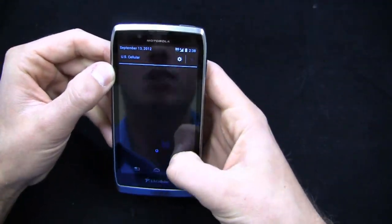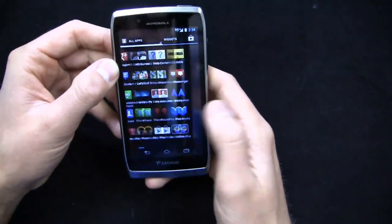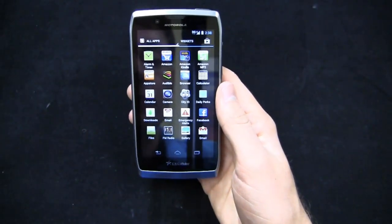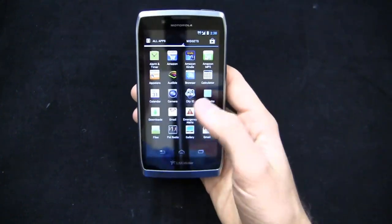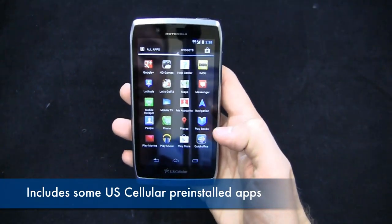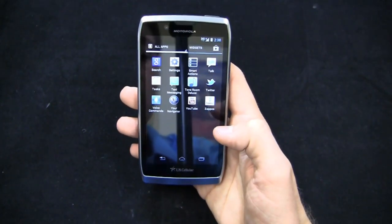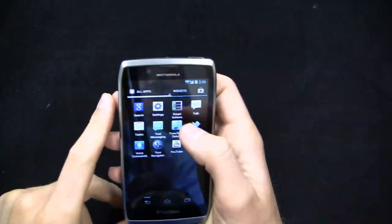You can see 3G connectivity with U.S. Cellular's network ID, even though we're not in a U.S. Cellular coverage area — so I'm actually roaming right now, most likely on Sprint. Out of the gate you've got Amazon stuff: Amazon Kindle, MP3, App Store, Audible, Daily Perks, City ID — both installed by U.S. Cellular — an FM radio, HD games, IMDB, Let's Golf 3, Mobile Hotspot capabilities, Tone Room Deluxe, Zappos, and Your Navigator, which is U.S. Cellular's version of TeleNav.